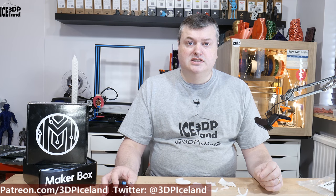Hello, my name is Marten and this is 3D Printing Iceland. In this episode of Megabox Monday I'm going to have a look at a glass fiber nylon from Fiber Forge in Italy. Let's have a look after the intro.